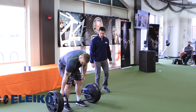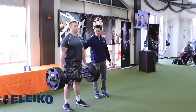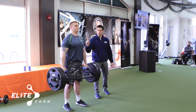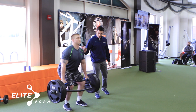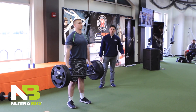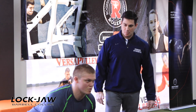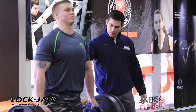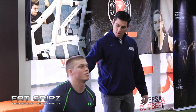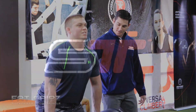Squat down, grab nice and hard, chest up tall — good. Stand up, pause at the top, hips back, slow down, pause at the bottom. Now wait for it — come up. Down slow — eight. Come on, pause at the bottom — up, nine. All the way down, up — ten.